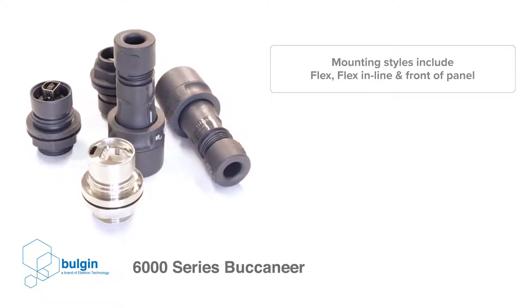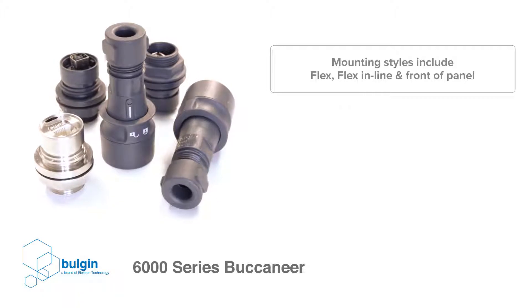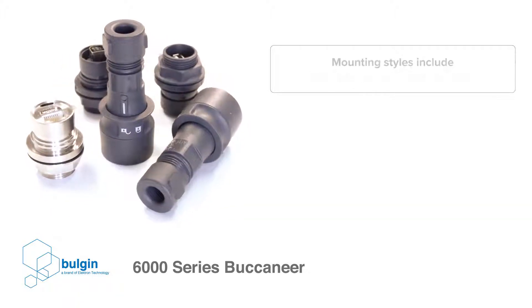The 6000-series comes in a variety of mounting styles, including flex, flex in-line, and front of panel, which all have optional sealing caps available to maintain the IP rating of unmated connectors.